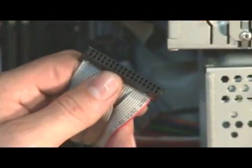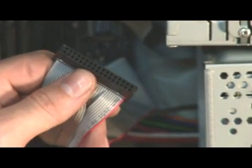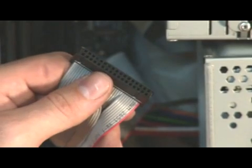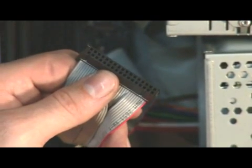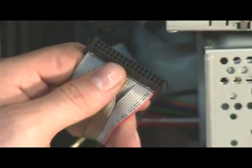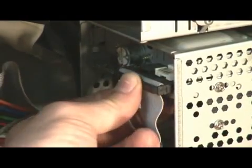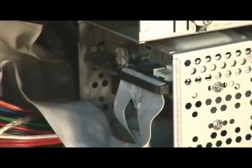Now, the floppy cable can easily be installed upside down. If you install it upside down, it's not going to work. An easy way to tell if you've accidentally done this is the light on the floppy drive will stay on — it will just be solid on all the time. This doesn't hurt the floppy drive; it's just the floppy drive telling you that you installed the cable upside down. Now we're going to install the floppy cable, being careful not to bend any of the pins. There we are.